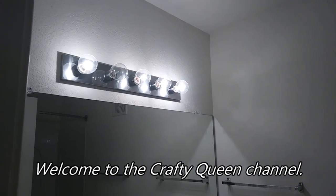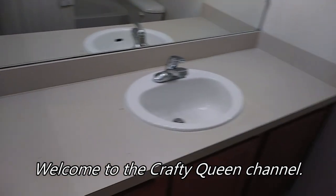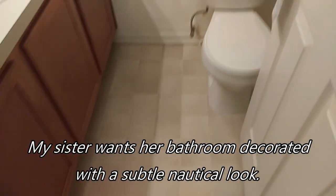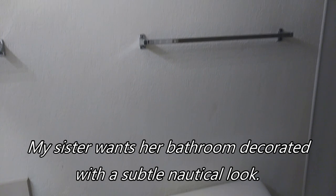Hi everybody, welcome to the Crafty Queen channel. My sister asked me to help her decorate her bathroom and she wanted a subtle nautical theme. So I'm about to show you what I did to help her decorate this.